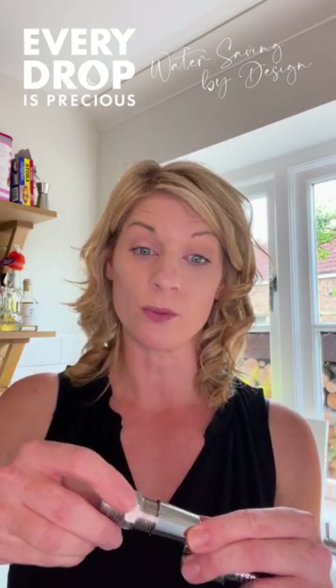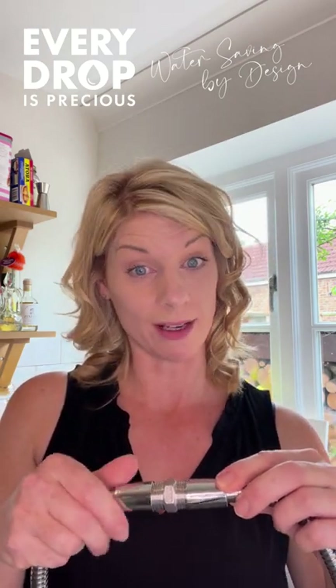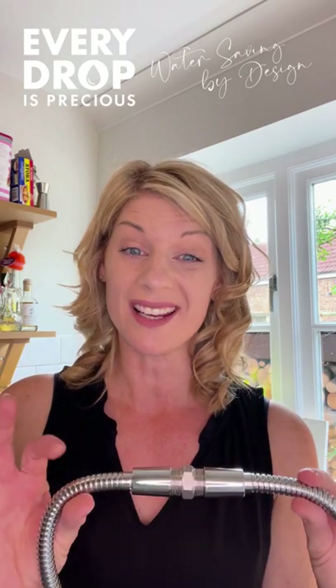You simply screw it onto one end of the shower hose, screw it onto another end of the shower hose, and now you have a very long shower hose. Just make sure you've got a couple of rubber gaskets or rubber washers in place beforehand just to ensure a watertight seal. Now you're ready to go.